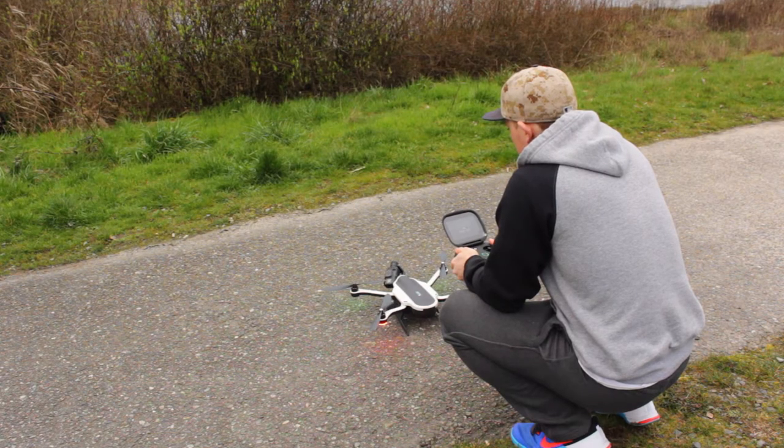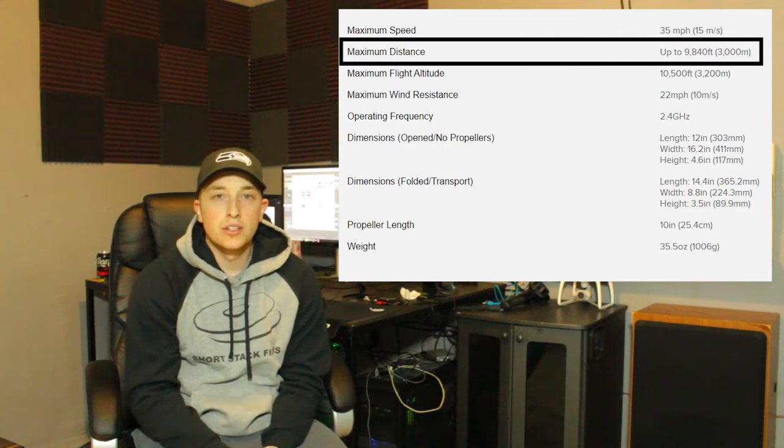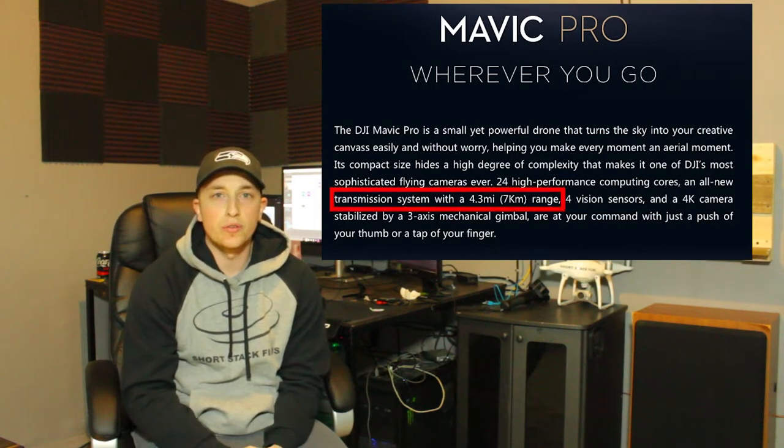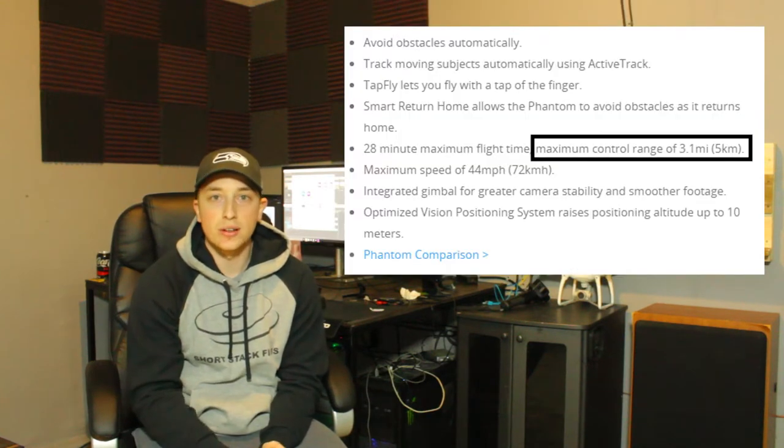Now to go over the specs with the GoPro Karma — the battery for flight time is about 20 minutes. So it's not as good as the DJI products, whereas the Mavic is 27 minutes and the Phantom 4 is 28 minutes. With the GoPro Karma, the distance it can fly is about 1.8 miles, something like 9,800 feet. With the Mavic Pro, it goes a little bit over 4 miles for distance, and with the Phantom 4, it goes about 3 miles.